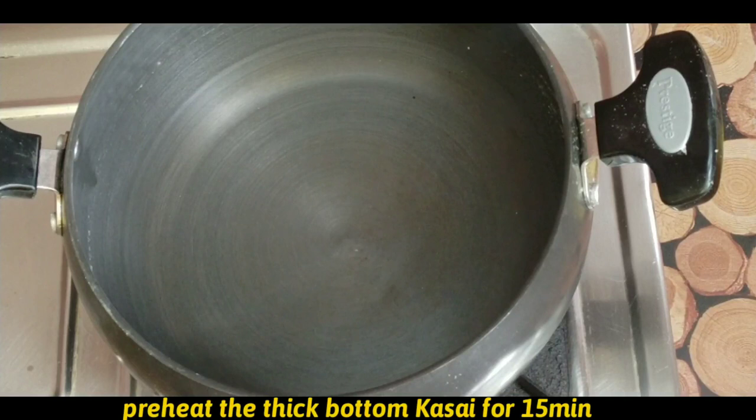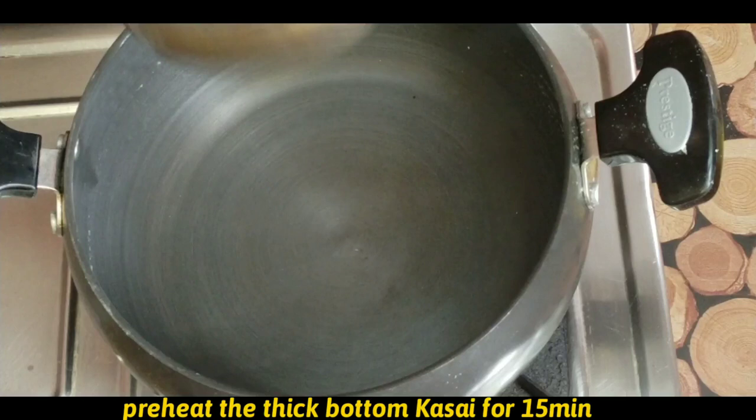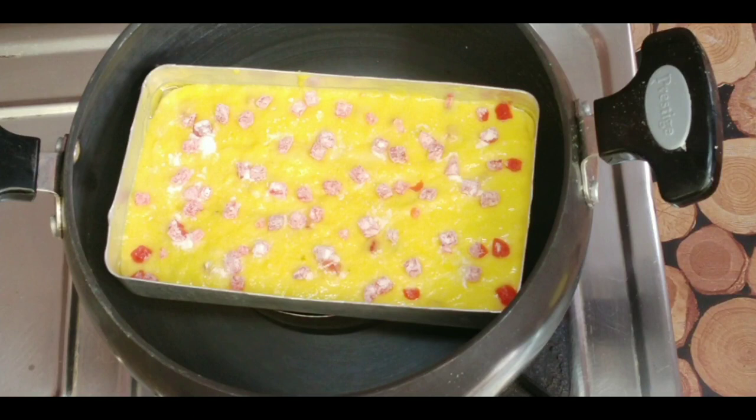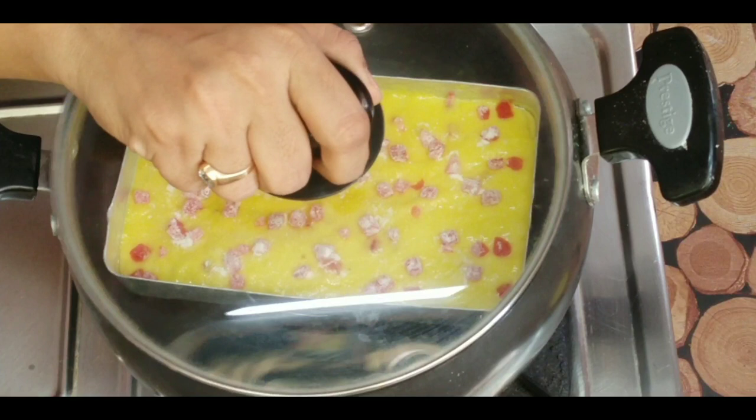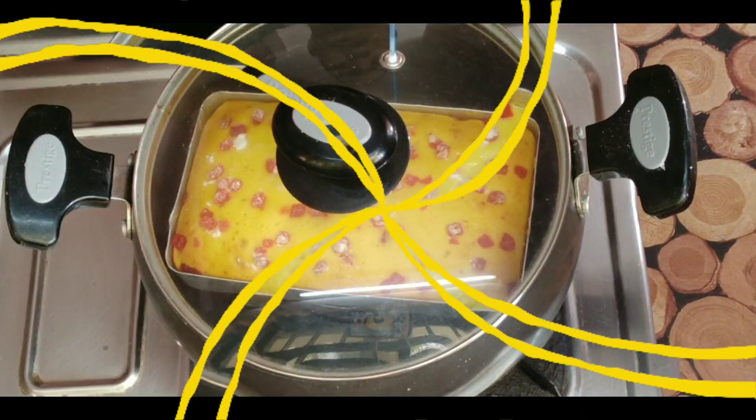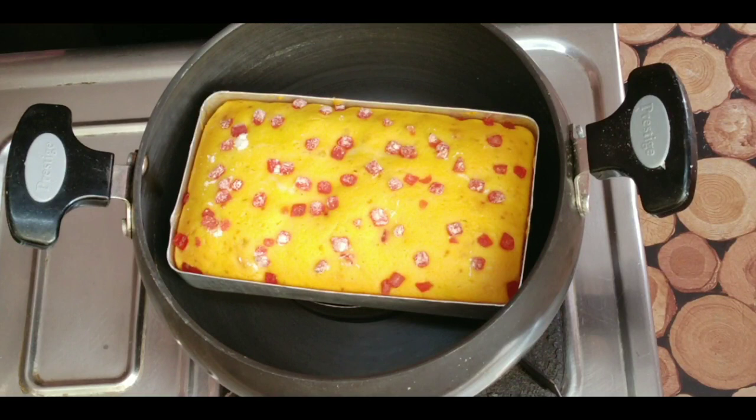Bake it for 15 minutes after preheating. The pre-heated pot is ready. Use a medium-high flame for about 45 minutes.